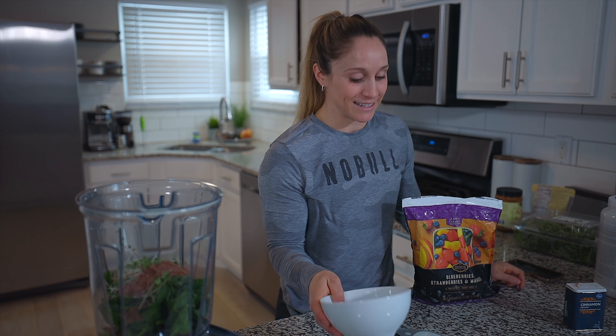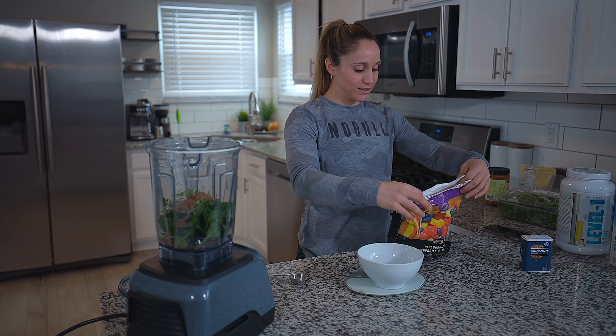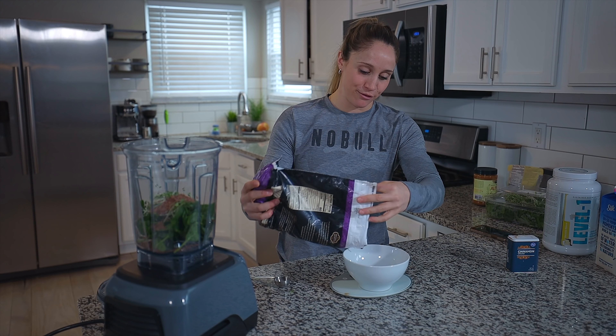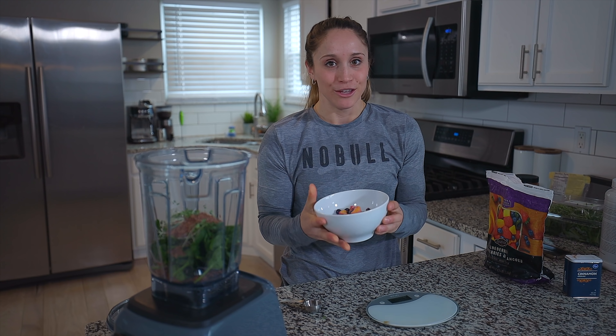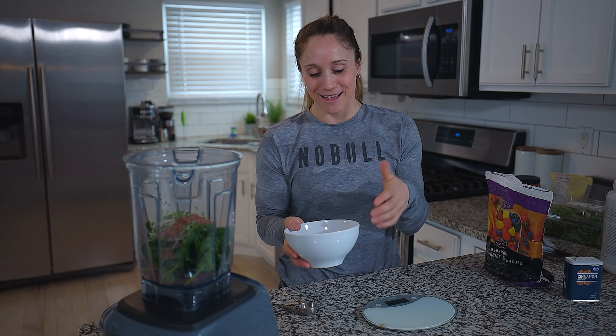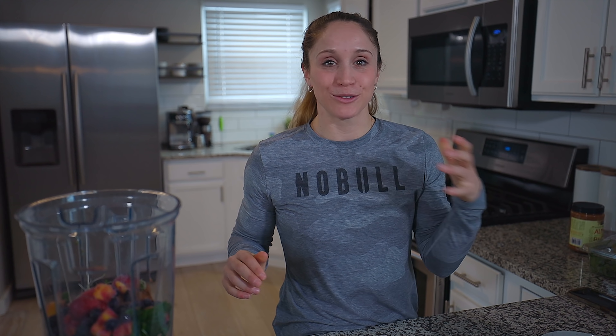Next I add mixed fruit — though not every day. I do this when I'm going to train because I want the extra carbohydrates. If it's a rest day or I'm training much later, I'll skip it. Today I'm getting ready to train so I'm adding fruit. I put my bowl on the scale, tare it, and measure out 140 grams — a mix of mango, strawberry, and blueberries. Frozen fruit also keeps the smoothie nice and cold.